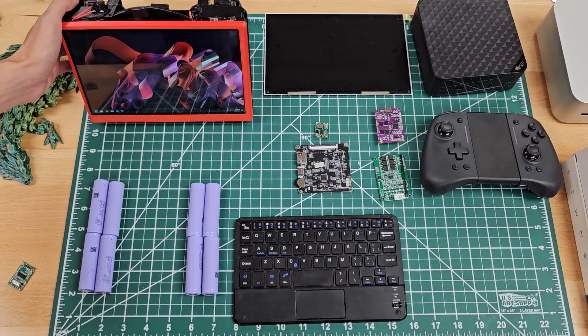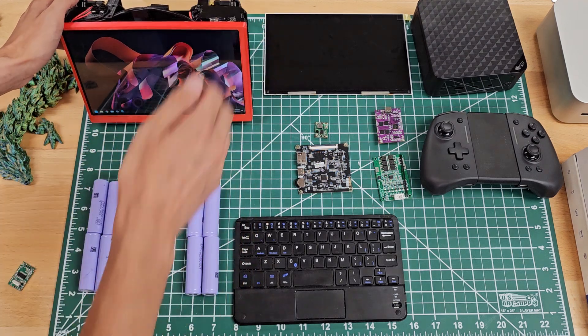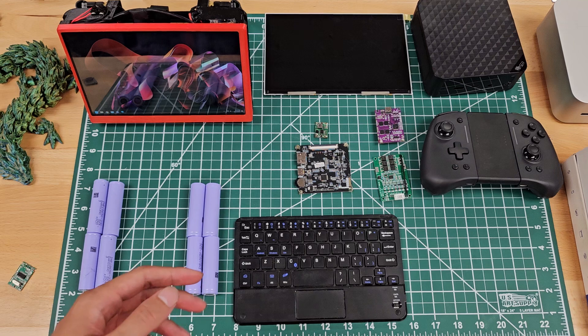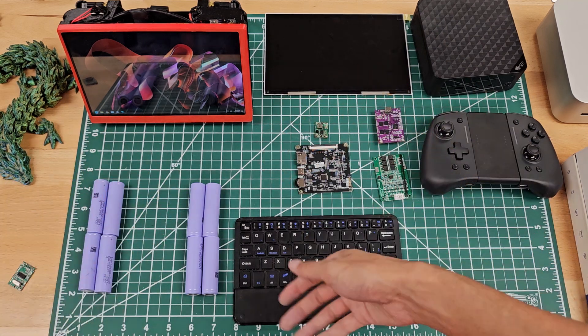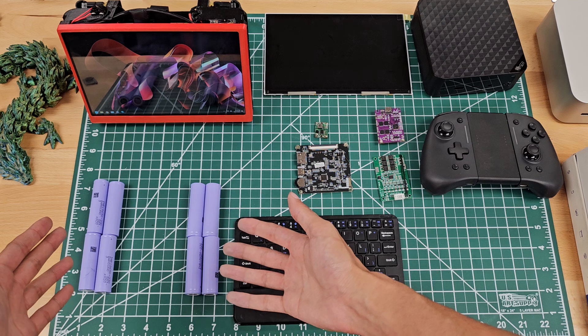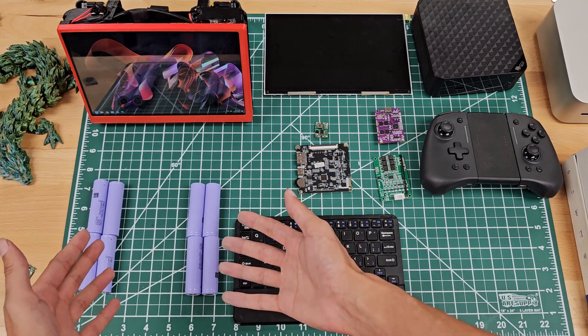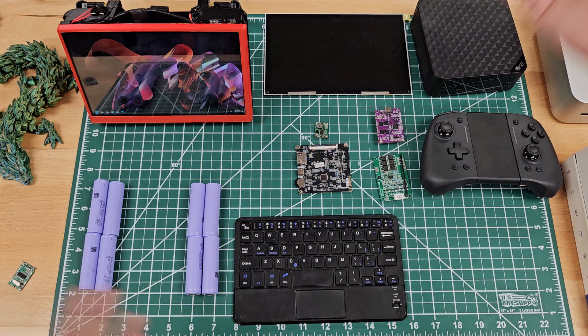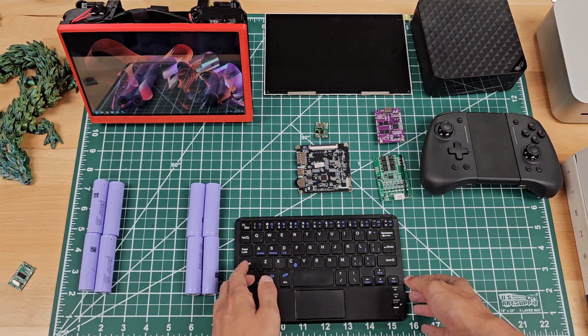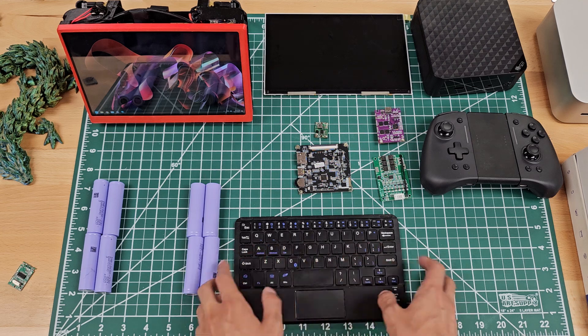This is running a Ryzen 6900HX. For those not familiar, this is one of those top processors from 2022, released in 2023 because of delays. It's in a mini PC. It's got eight 18650 batteries making around an 84 to 95 watt-hour battery, because power consumption in watt-hours varies depending on the power consumption rate. And you can control it with a little tablet keyboard.